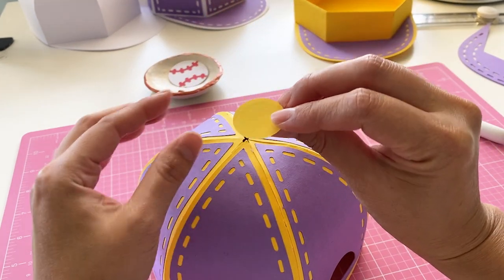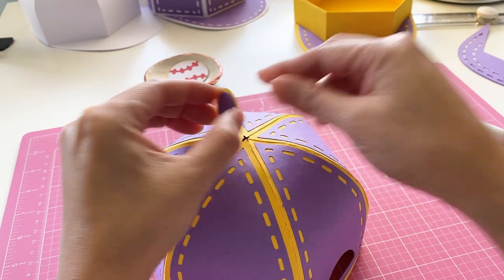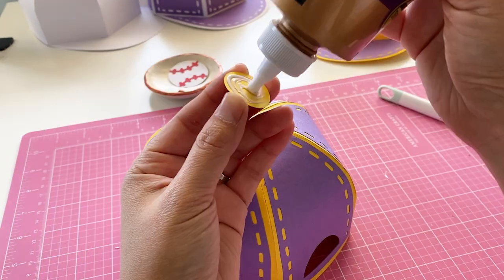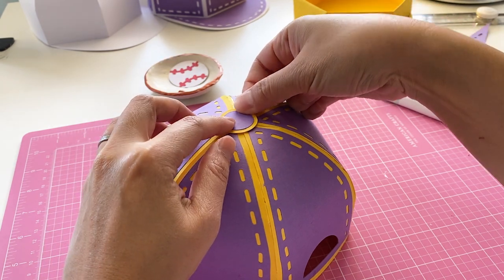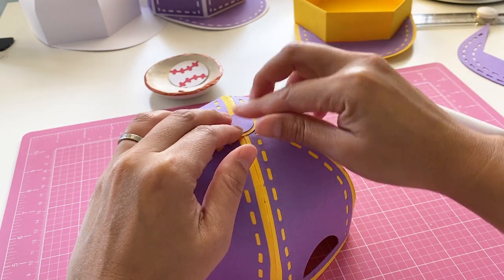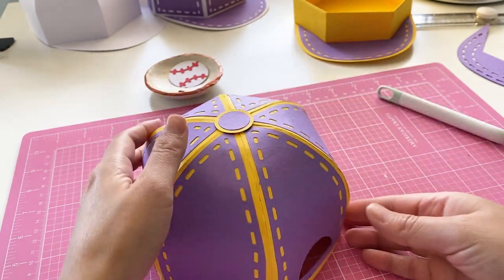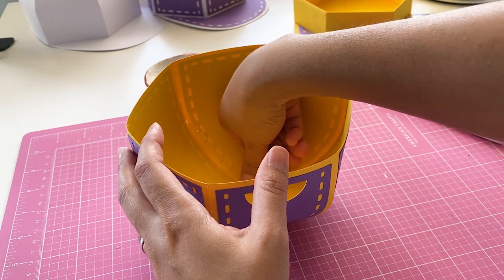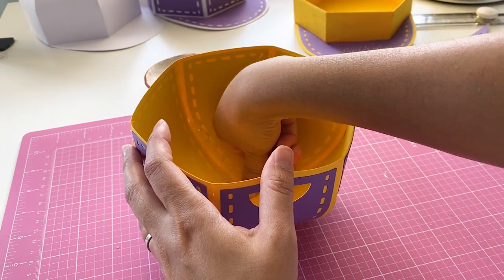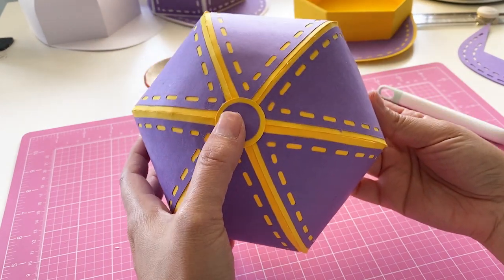For the top, we are going to glue this little dot right in the middle. Put the circle right in the middle to cover the little hole. Push down. Flip over and push on a flat surface if necessary. Just make sure it is right in the middle. Looks good.